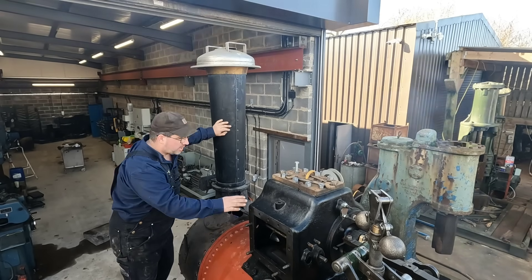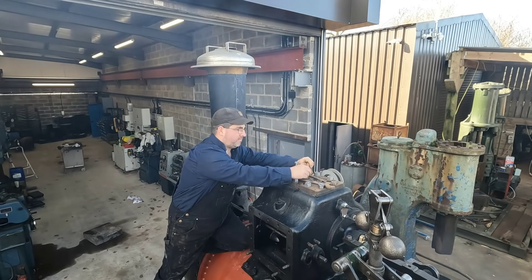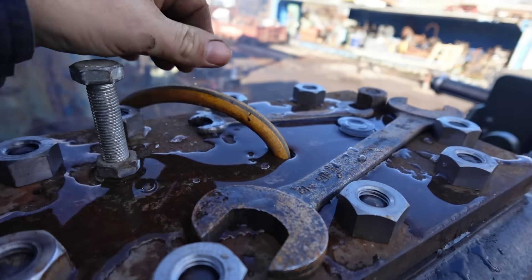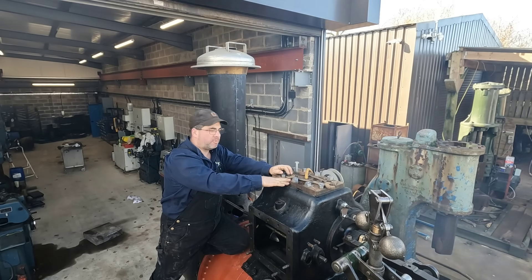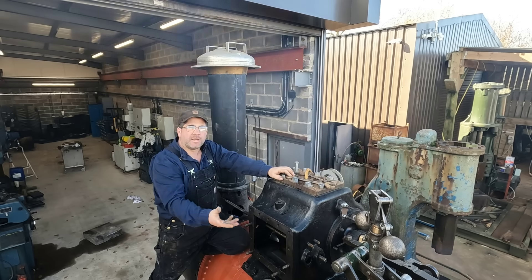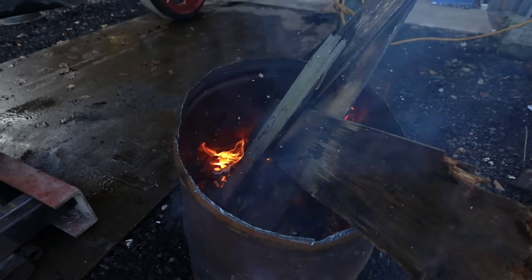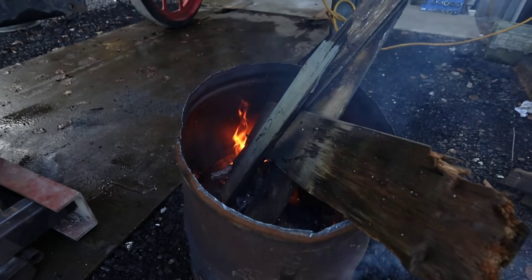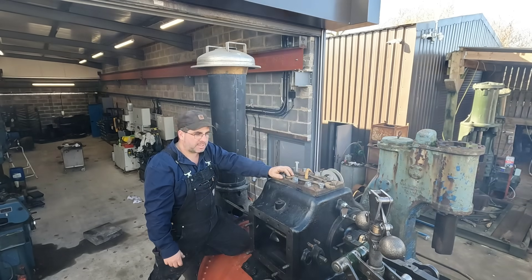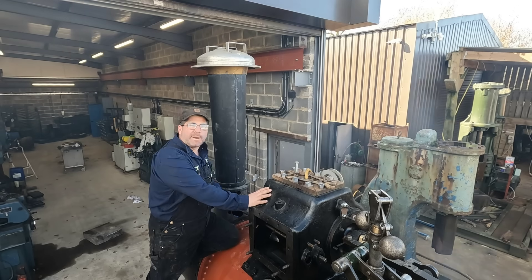I'm still waiting for the water to fill up. We're just filling the boiler with water — we're going to top it right up to the top, filled right up to the brim until she starts overflowing. Then we get our fire underneath the firebox, so we've warmed through the whole boiler before we do our pressure test with the hydraulic pump. That's the idea. Let's get this chimney cap off.